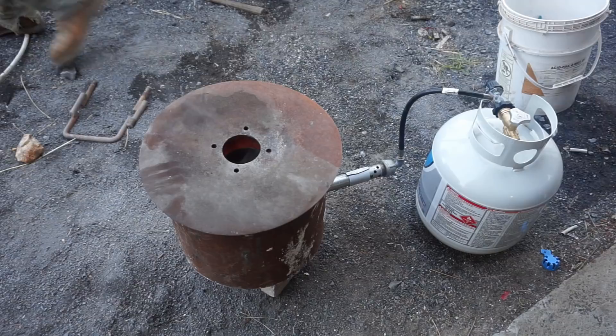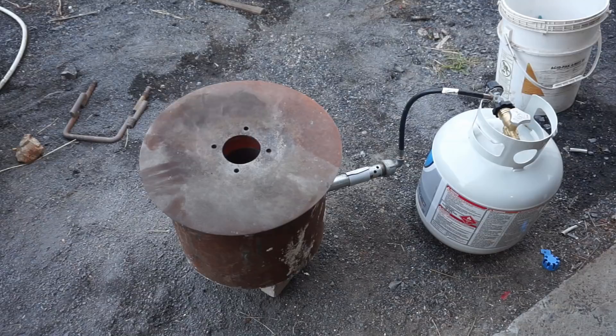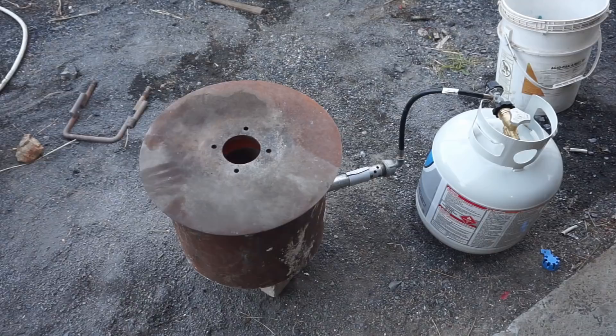Yeah, I really enjoy working with the aluminum. I've done some brass before too — it's all right.